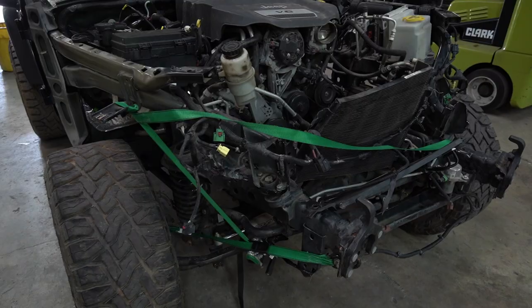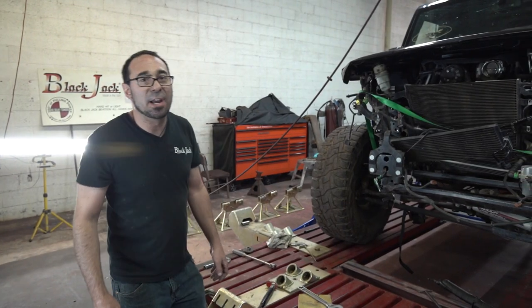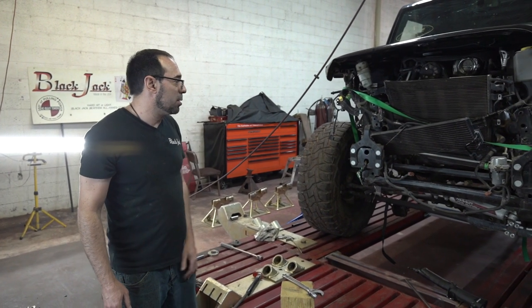Today we're going to be working on a 2015 Jeep Wrangler. As you can see, it's had the hell knocked out of it. I'm Adam with Blackjack Frame Machines, and we're working on this Jeep Wrangler this afternoon.